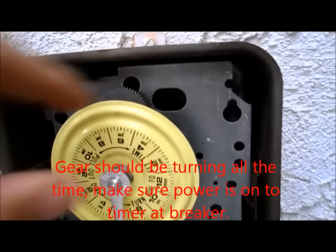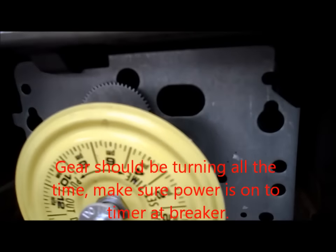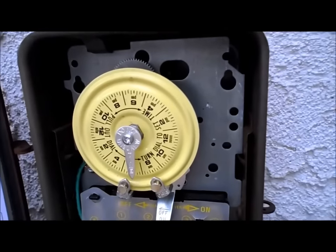There's a little window here that you look through and there are gears in there. So if your timer is not moving, see if that gear is moving. If it's not moving, more than likely your timer isn't working.